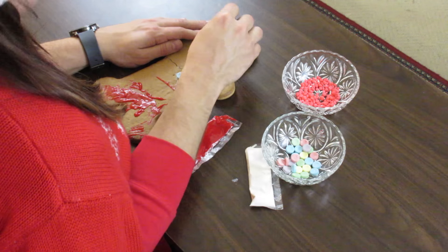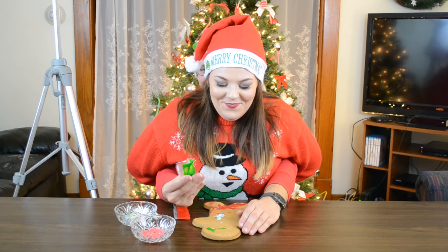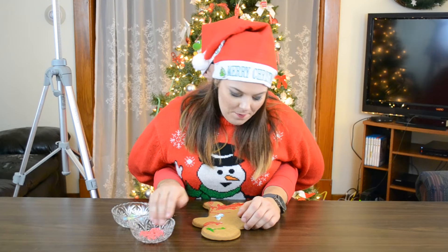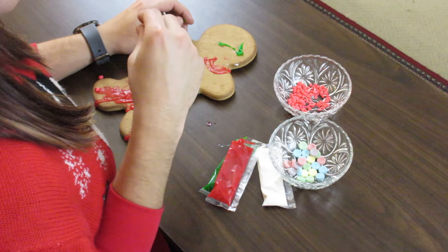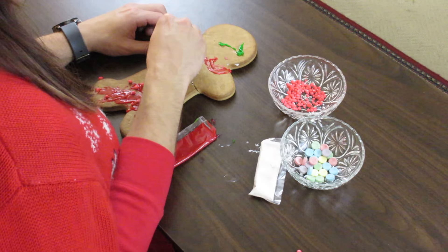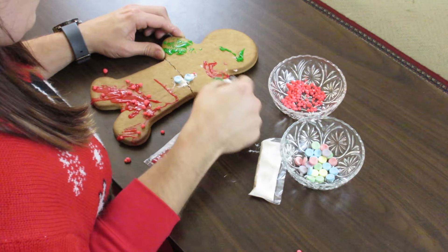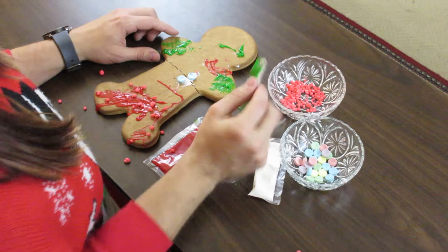Now I want to give him some eyeballs — I'm going to use green. Just give him two little beady eyes, easy. Now I'm going to give him a red mouth — I'm touching his eyes though, I ruined his eyes! All right, there's his mouth. Next I'm going to take some pink nerds and put them on the red pants to get some texture. I feel like he needs some mittens, I'm going to give him some green mittens — still colorblind today.